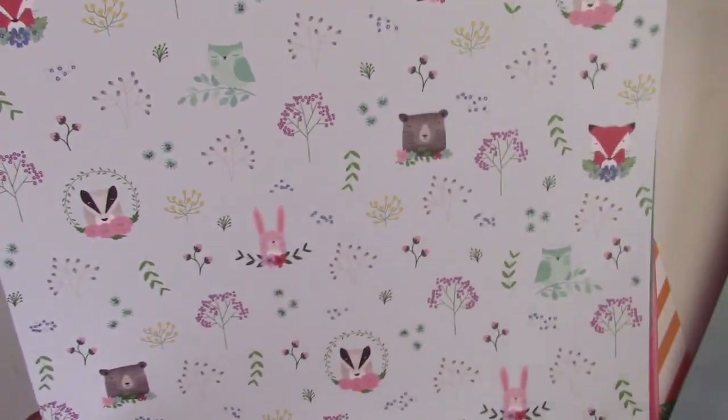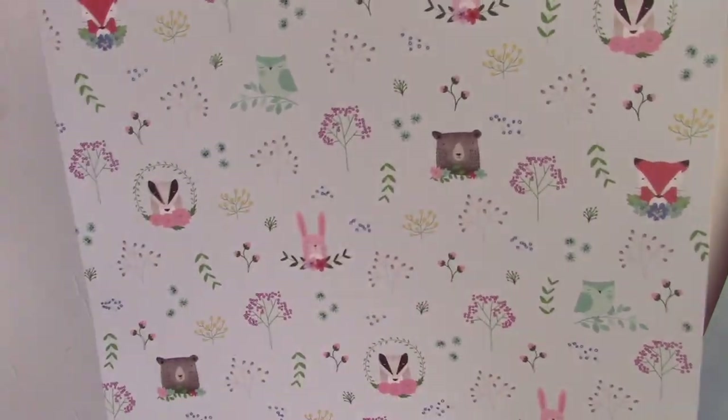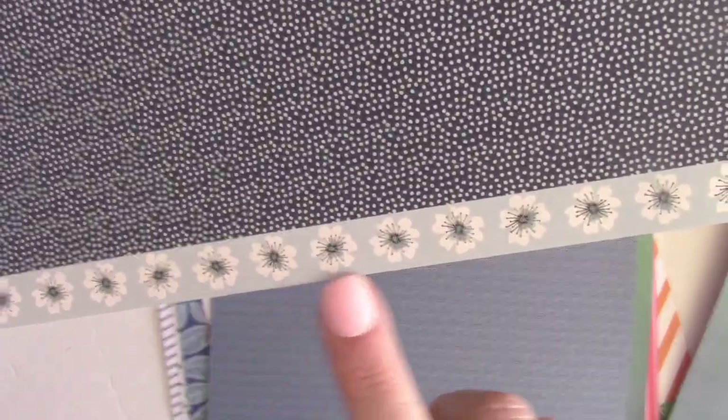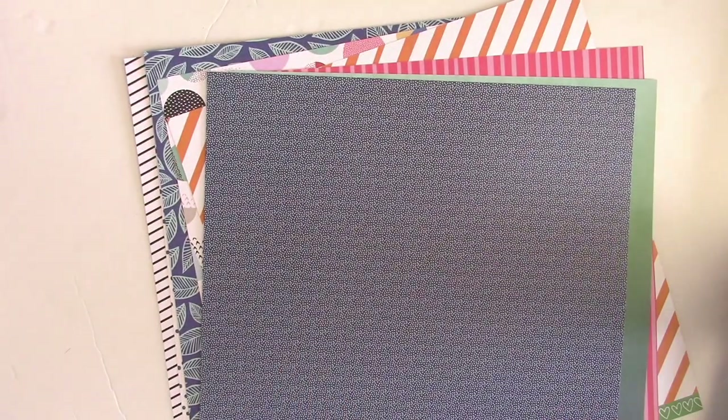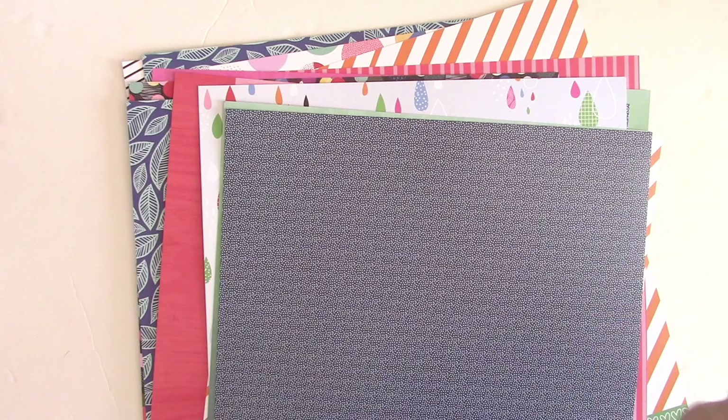Here's another one from Shimelle — one side has cute little critters and the flip side has a great pattern as well. I think this is a really fun kit with lots of cool pattern papers. Now we've made it to my paper add-on, and it's time to take a look at the embellishments.